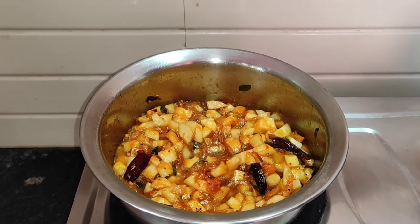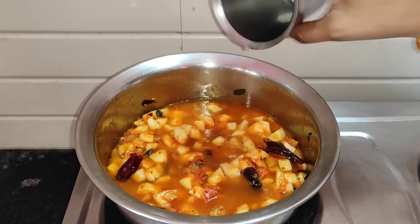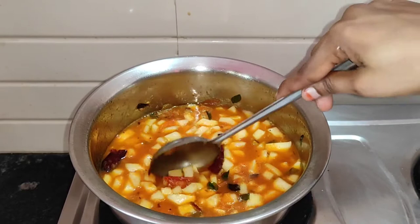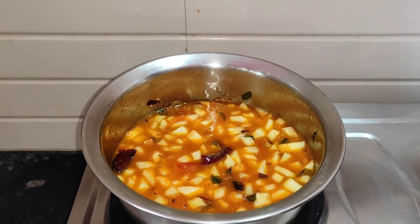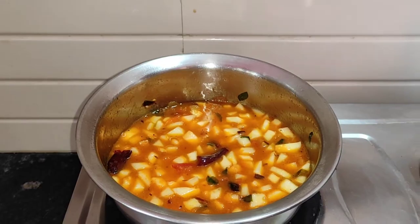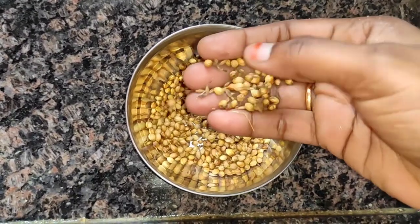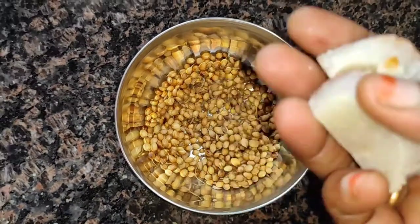I will adjust the water for a few minutes, about 2 tablespoons, until ready.